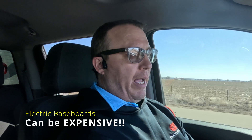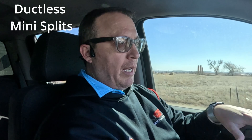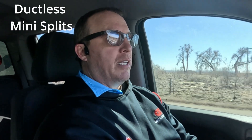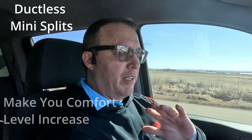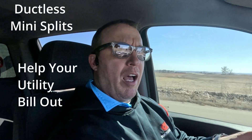He has electric baseboards. If you've ever had electric baseboards as your primary form of heating, you guys know what I'm talking about at the end of the month when you get your utility bill — it's very expensive. So keep in mind, when you transition from electric baseboards into a ductless mini-split system like we're going to put in up here, it's going to save you a ton of money and make your comfort level increase.